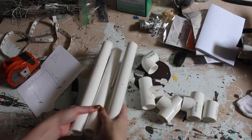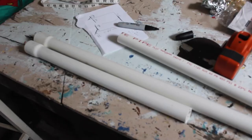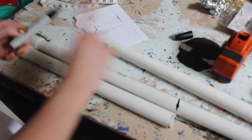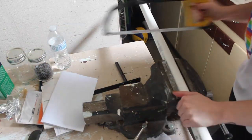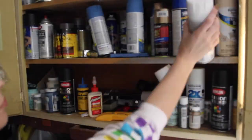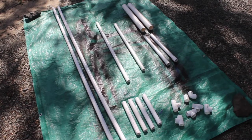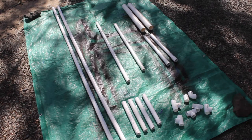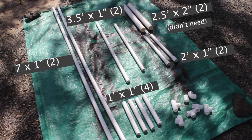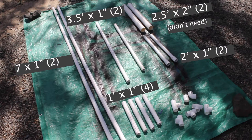Once I have a section of the pipe cut, I take it outside. I quickly find a spray paint. I have all of my PVC pipe laid out on a tarp. This is the amount and size of the pipes — feel free to pause this video so that you can write it down. Everything will also be listed down in the description box.